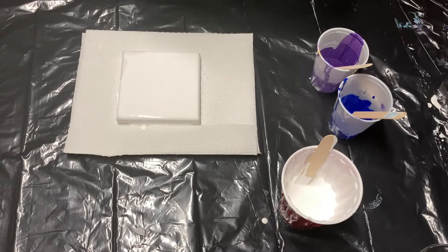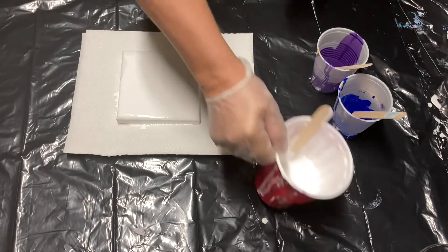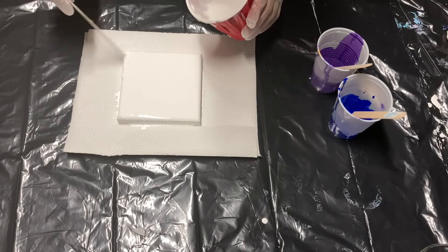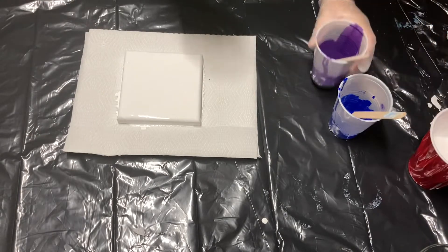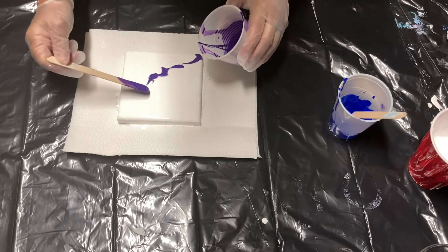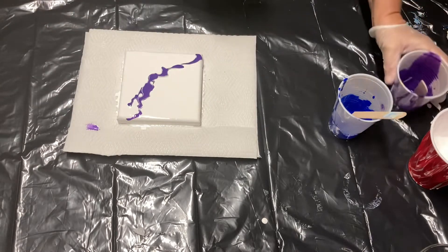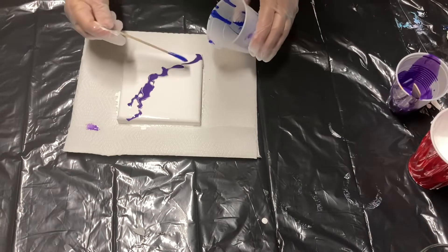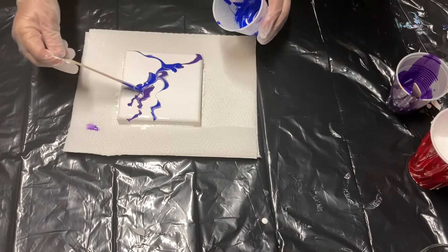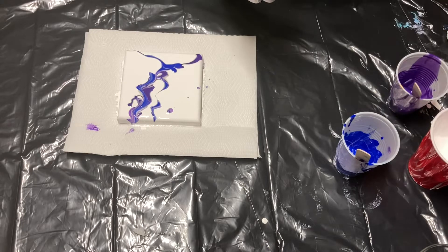I highly recommend that you have gloves handy — a whole pile of them — because you'll need a separate pair of gloves for each glass that you do, and you can do multiple glasses on this one canvas. This part of the project I call piddle and fiddle, because all I'm doing is laying colors down, spreading them, and trying to get cells out of them. I really don't have any specific design that I'm working on.